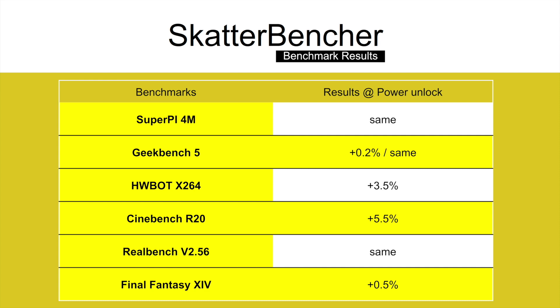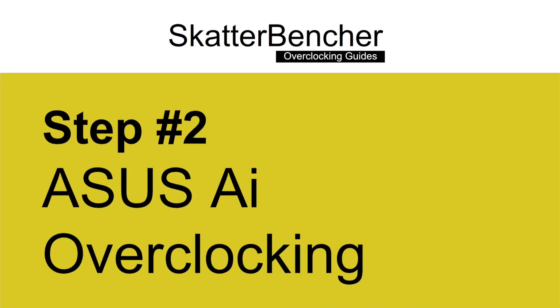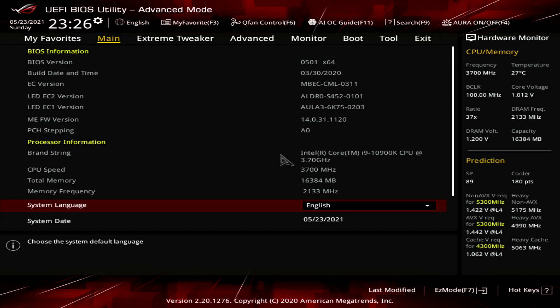Now, let's move on to the ASUS AI overclocking. For many years, board vendors have tried to implement automatic overclocking features in their BIOS for simpler performance enhancement. This has always been a mixed bag, as most of the preset overclocking profiles are overly optimistic in frequency target or overly generous with the voltage selection. So often you end up with a slightly unstable or overheating system.